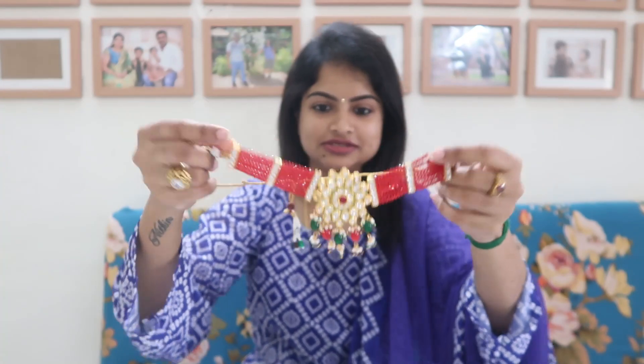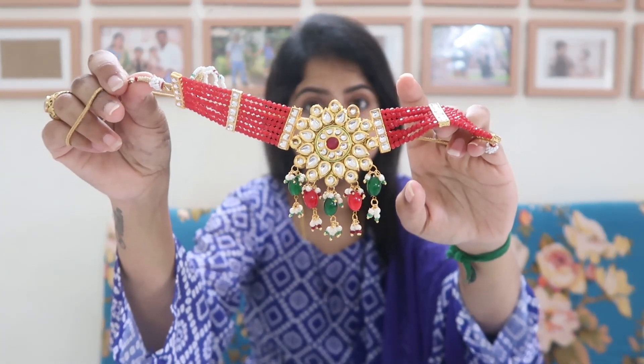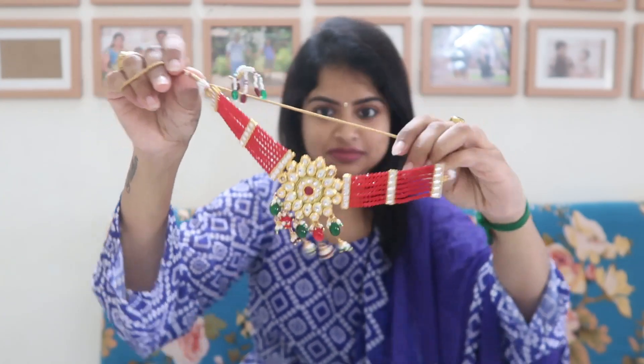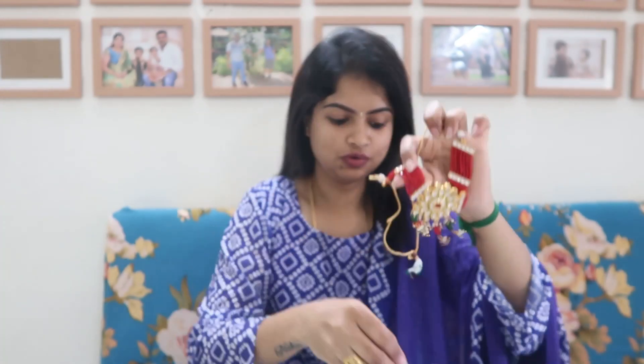Here is the combination of the jewelry set. There are various color options — reds, green, gray, yellow. What I chose is red and green. There are droplets on the set. I will pair this with the earring.